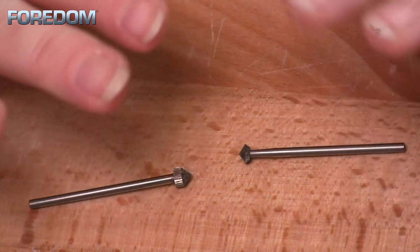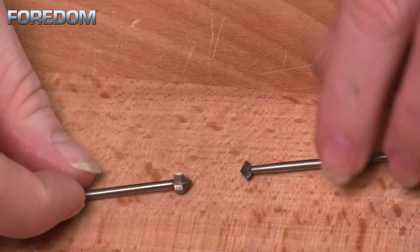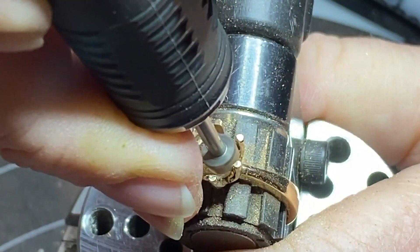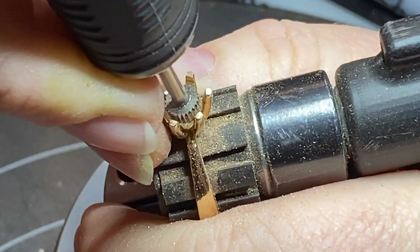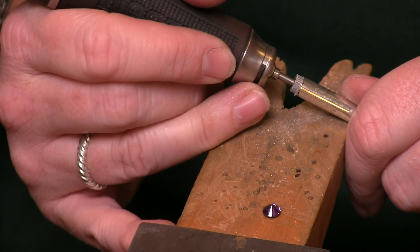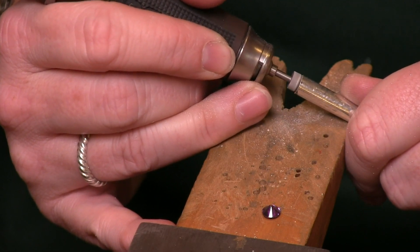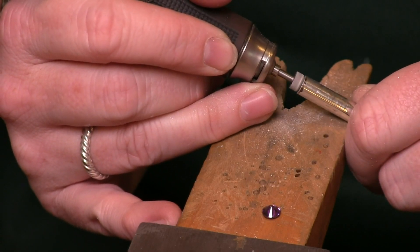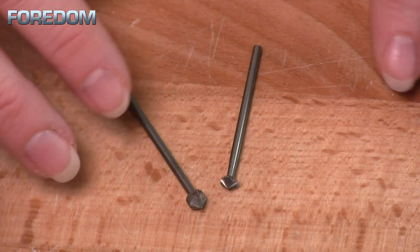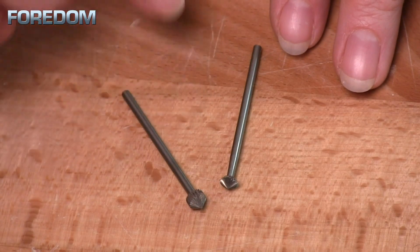When it comes to stone setting, we have a whole other ball game. Here I have a 90 degree burr and a 70 degree burr — both are setting burrs, but their heads are quite different, and I'll choose one over the other depending on how I'm setting my stone. Sometimes I want to cut a small seat into a prong; other times I might be doing a tube setting where I want to cut the seat and the whole area to get it ready for a stone. These come in a wide variety of sizes. I like to buy a master set to have one of every size, then reorder multi-packs of the ones I use most.